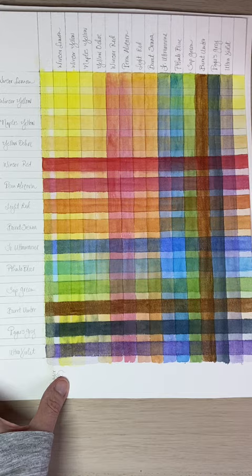Try layering them when the lower layer is dry and also when it's wet to learn what different combinations excite you the most. And that's today's tip. See you tomorrow!